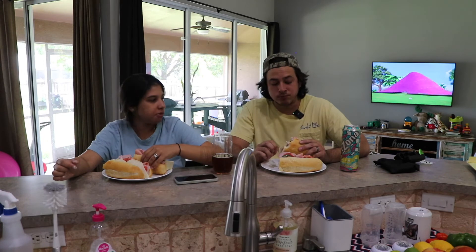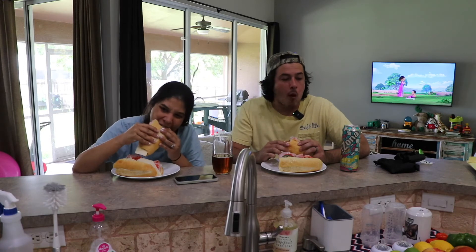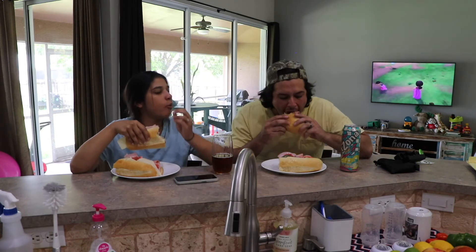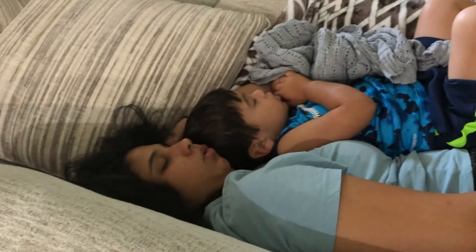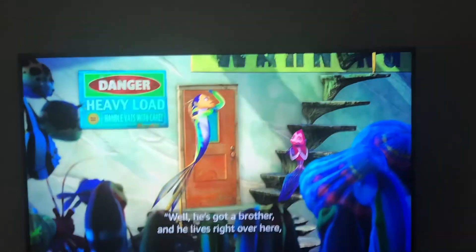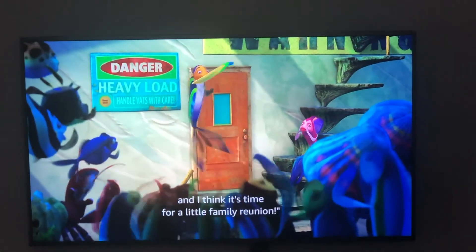The jalapeño is spicy. Oh God. Good thing I said no to jalapeño today — that would probably have gone into labor. That would be a good thing, get this thing over with. I think it's time for a little family reunion.